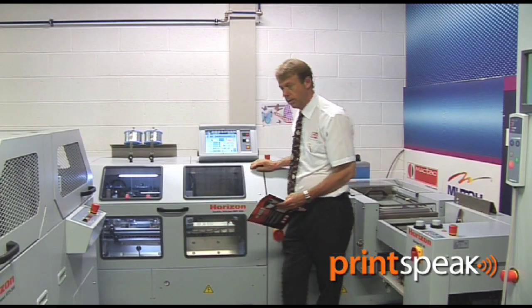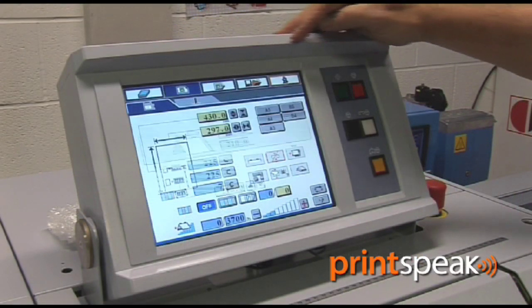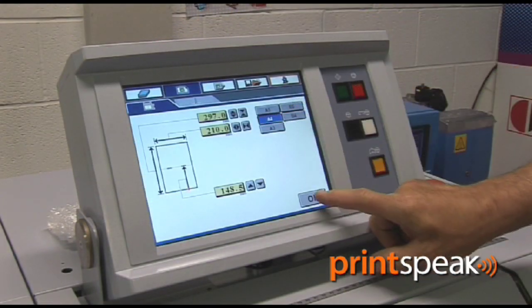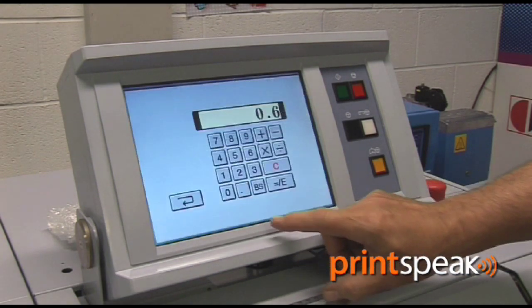Like all the Horizon machines, it's all very simple, automatic setup. The operator simply punches in the booklet size and the machine will change size within seconds.